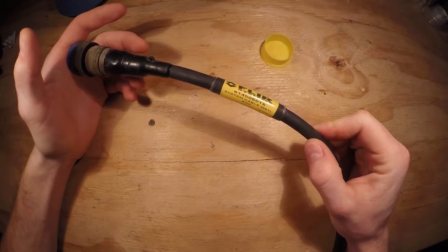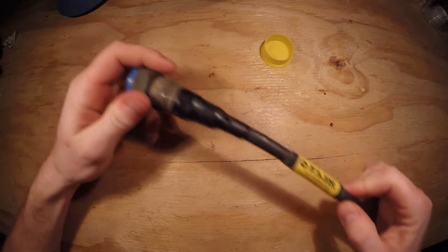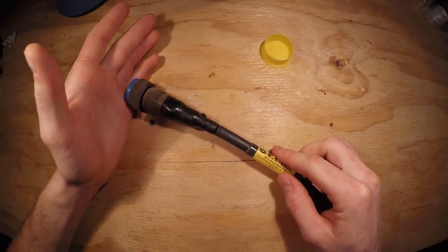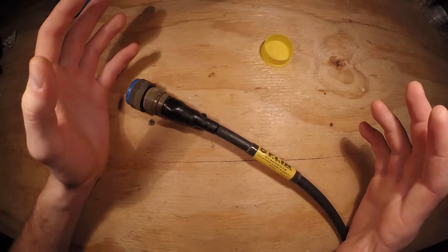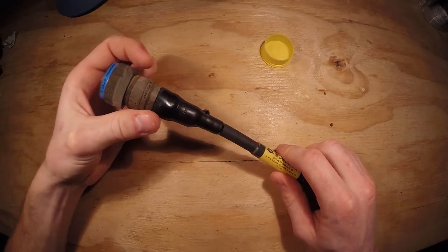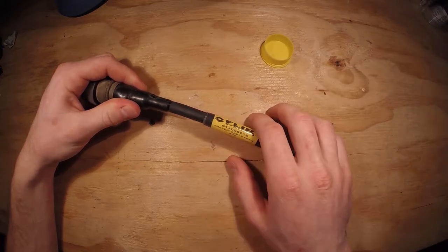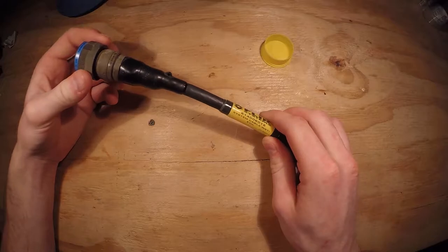This is from a military surplus seller, and I just love the attention to detail on this cable — how well engineered it is and how well built it is for the purposes it would have been used for. Knowing FLIR — however people pronounce it — it's for thermal imaging camera systems.